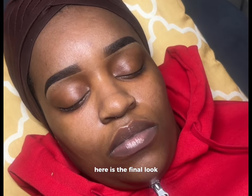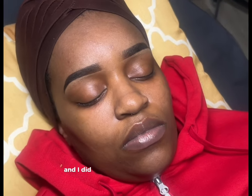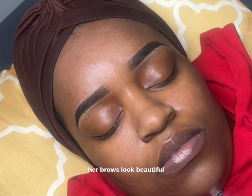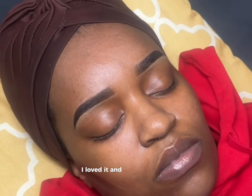Here is the final look. And I did this from this — major difference. Her brows look beautiful. She left happy, I left happy, and it's a done deal. This is how you do a brow tint.